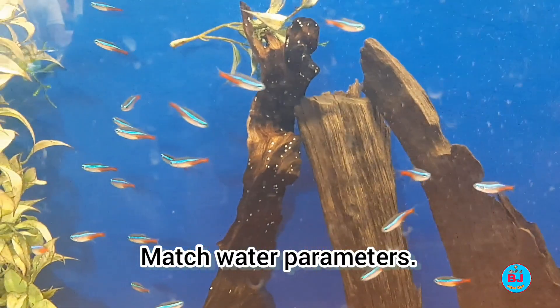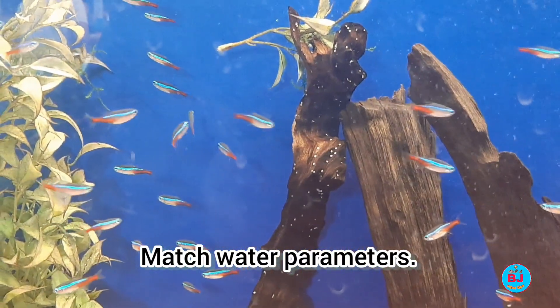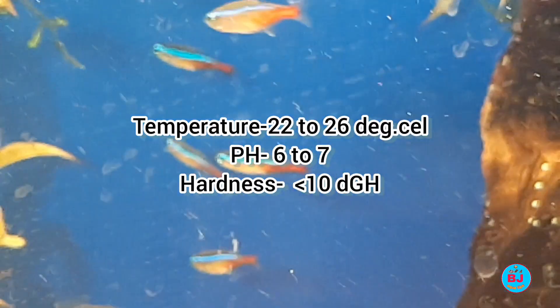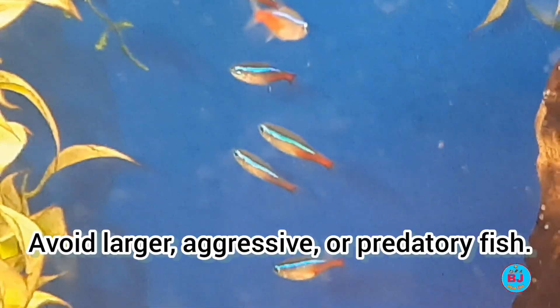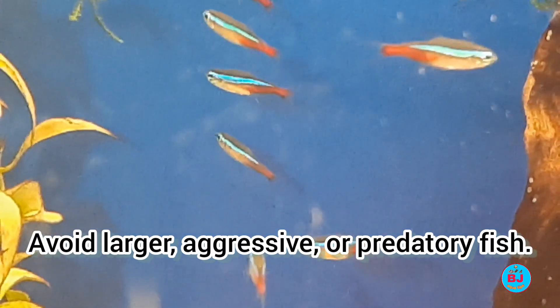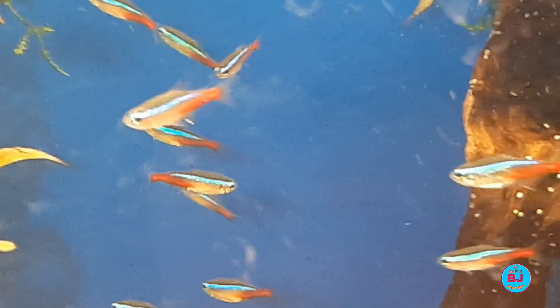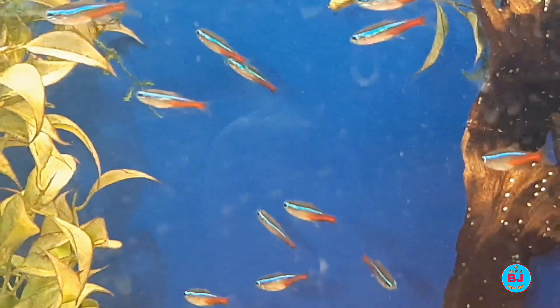Fish kept outside of their natural parameters become stressed out and are more prone to disease. The following conditions are best for neon tetras. Obviously, you do not want your neon tetras to end up as another fish's lunch. Neon tetras grow between 1.5 to 2.5 inches in length and can be seen as food by predatorial or larger opportunistic fish. There are many species to choose from that will get along well and make for a harmonious tank.